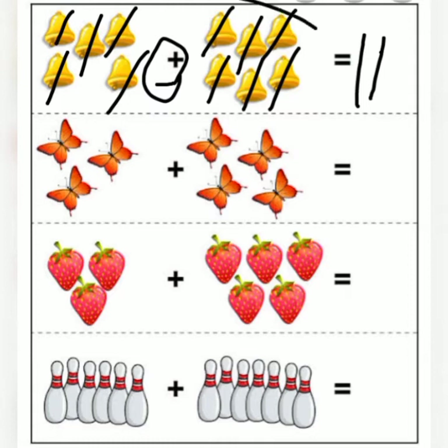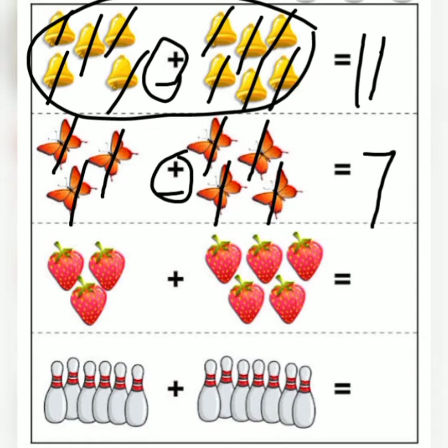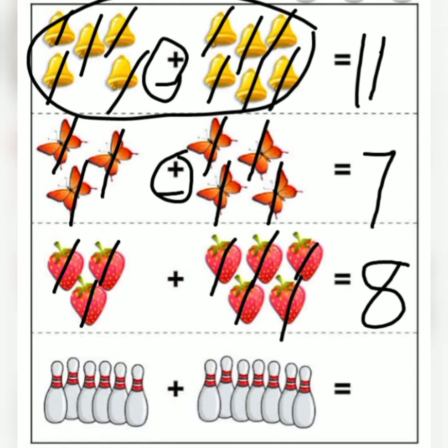We counted eleven bells! Now let's count the butterflies: one, two, three, four, five, six, seven — seven butterflies. We're still adding; don't forget the sign says count everything together. What else do we have? Yummy strawberries! Let's go: one, two, three, four, five, six, seven, eight — I have eight strawberries. The addition sign means you count everything together.